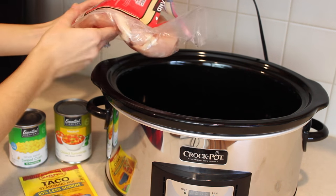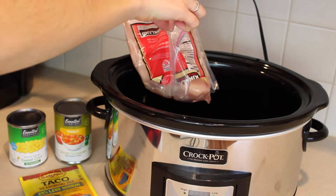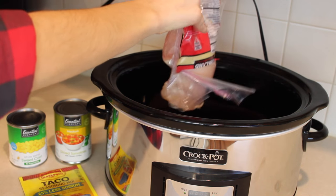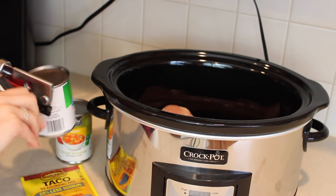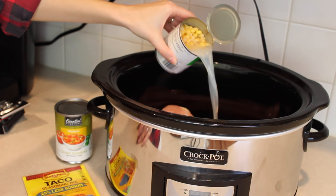First things first, you want to add the chicken to the crockpot. Just make sure whenever you're working with raw chicken or raw meat in general, always wash your hands afterwards. Next we are just going to open up our little cans and go ahead and add that corn in.